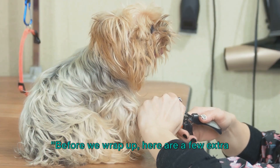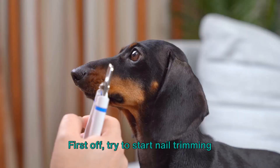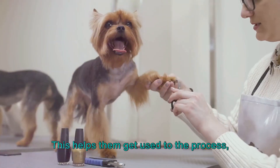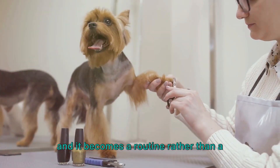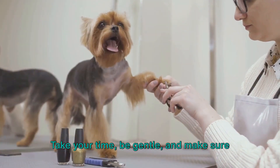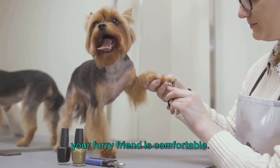Before we wrap up, here are a few extra tips to make nail trimming a breeze. First off, try to start nail trimming early in your dog's life. This helps them get used to the process and it becomes a routine rather than a dreaded event. And remember, it's not a race — take your time, be gentle, and make sure your furry friend is comfortable.